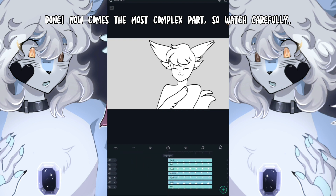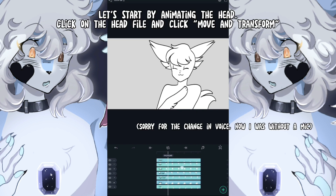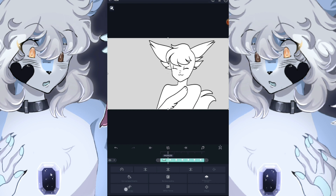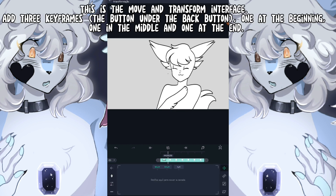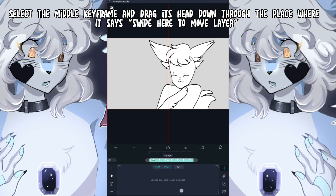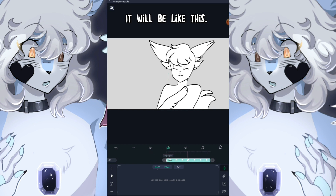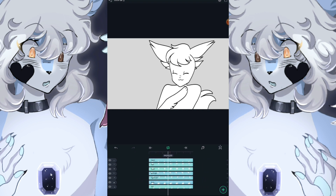Now comes the most complex part, so watch carefully. Let's start by animating the head. Click on the head file and click Move and Transform. Add 3 keyframes — one at the beginning, one in the middle, and one at the end. Select the middle keyframe and drag the head down to the place where it says 'swipe here to move layer.' It will look like this — now we have a head bobbing.